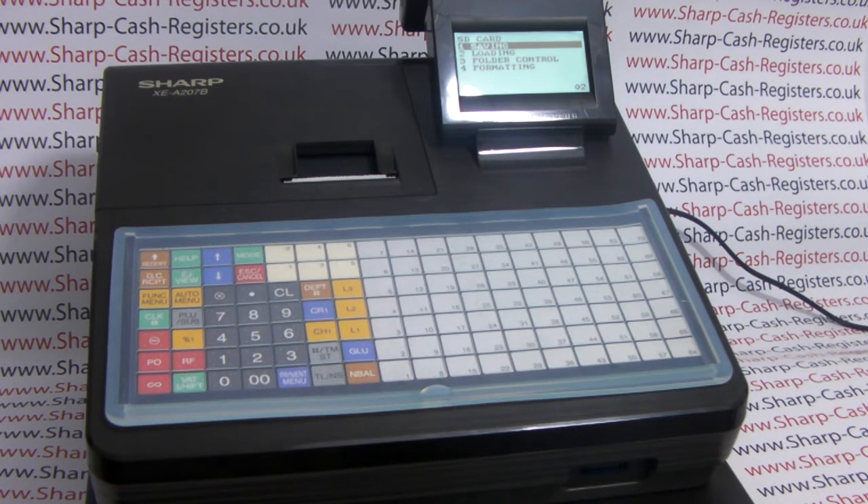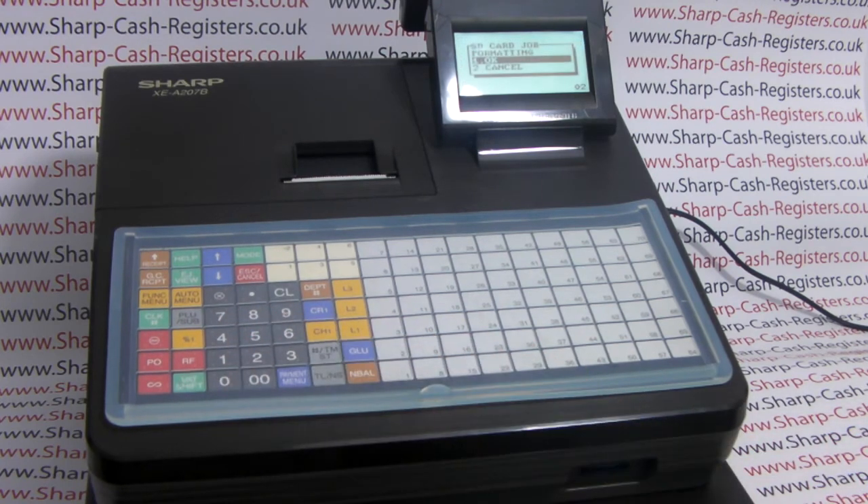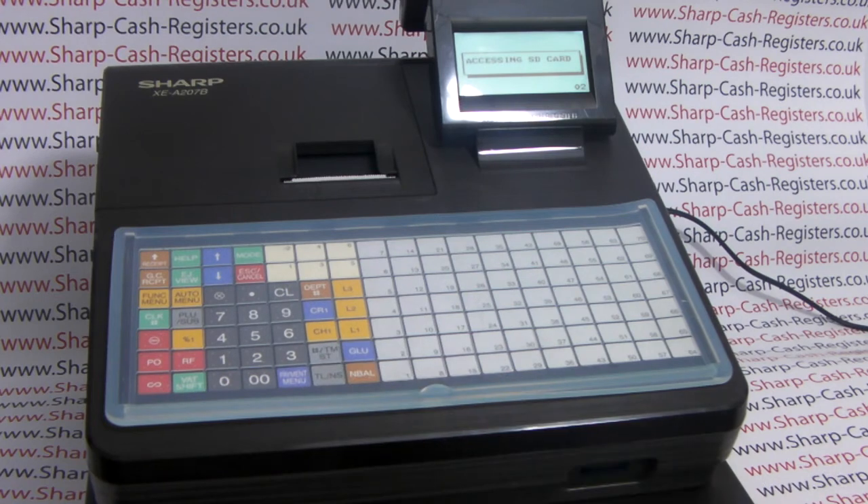We now get the options for the SD card mode and the first one we want is formatting. You can either scroll down to formatting or simply press 4 and TL&S, then press TL&S to confirm that you wish to format your SD card.